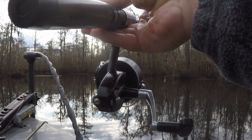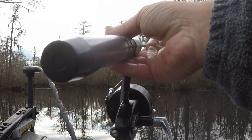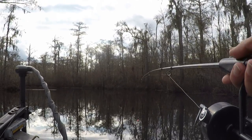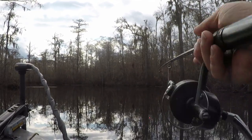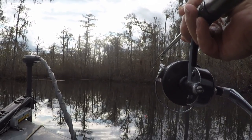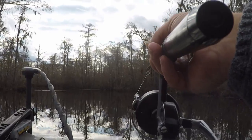I think every odd number is for a right-handed reel, and every even number is for the standard left-hand reel. Anyhow, we could try it out.